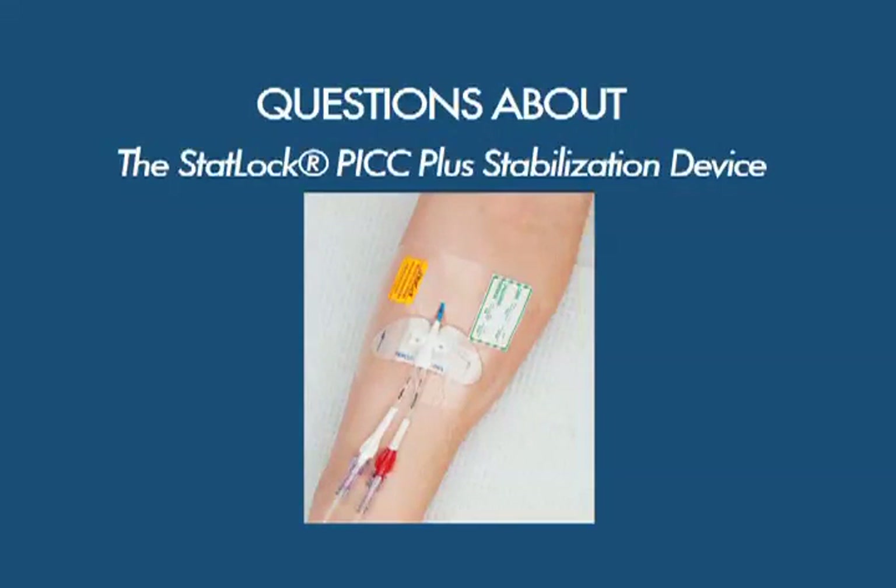Now let's consider frequently asked questions about the usage of the STATLOK PICPLUS stabilization device. Listen closely, as these five points are guaranteed to benefit both you and your patients.